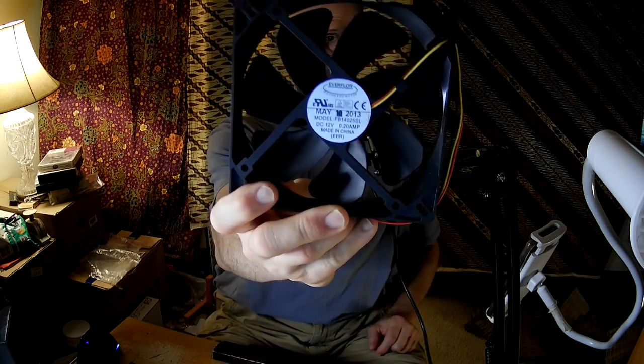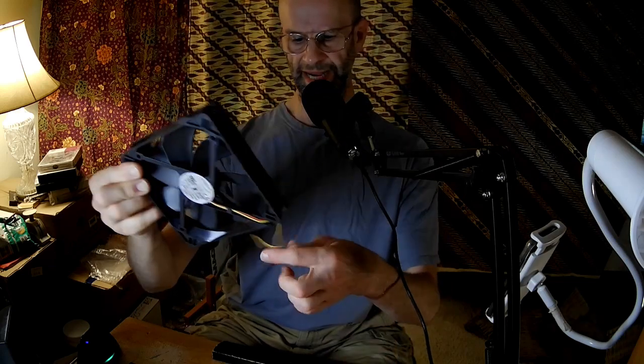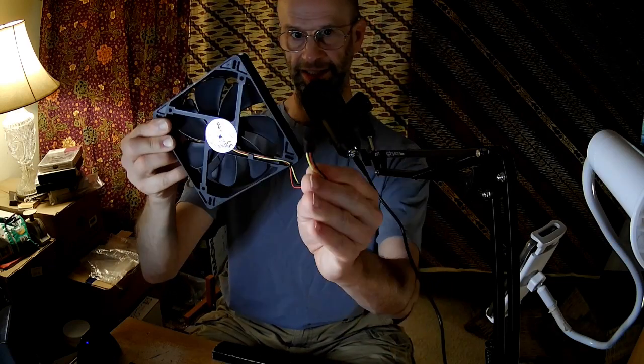Hello fan fans, this time we're going to be taking a look at a Cooljag Everflow model number FB14025SL. It's got an EBR bearing and it's a 3-pin connector.